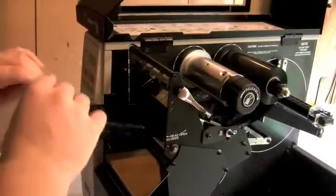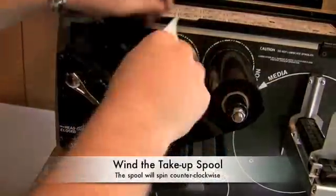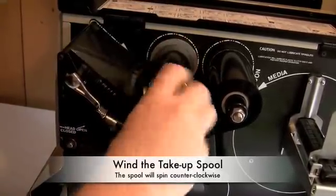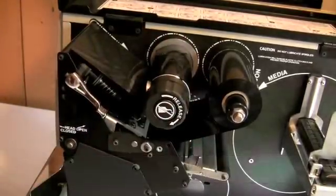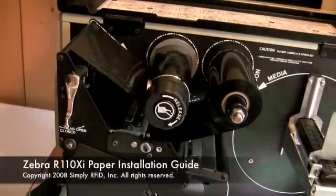Continue feeding the ribbon through the print head, around the top of the front roller, and underneath the take-up spool. Wrap the ribbon around the take-up spool until it holds itself in place. Remember that the take-up spool will spin counter-clockwise.